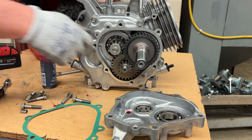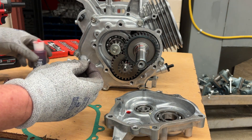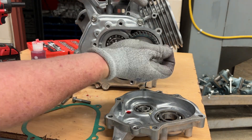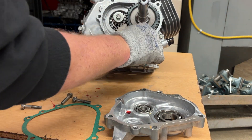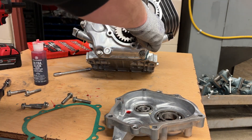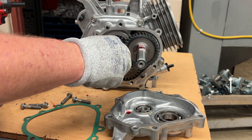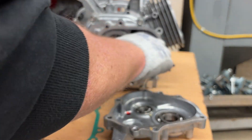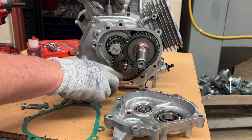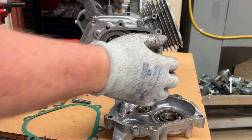Now comes our two dowel pins — 14-millimeter long dowel pins, just like before. I look for the little holes that don't have threads in them: there's one down here and one up here. They don't go in nice and easy, so put a little assembly lube on them. Put a little assembly lube on the two ends of the pins that are going to be fitting through the holes. Those are sometimes called journals — a journal is something that rides on another shaft.